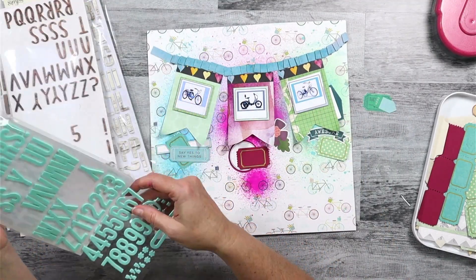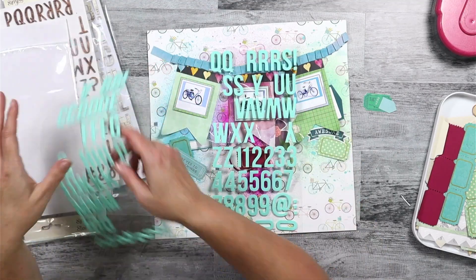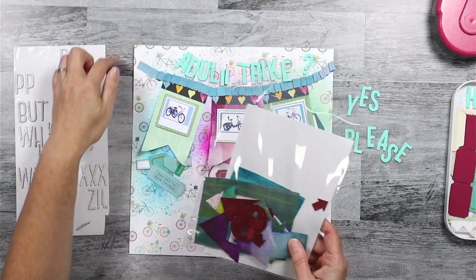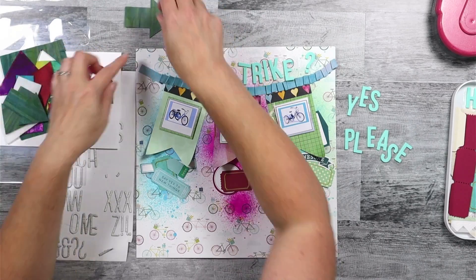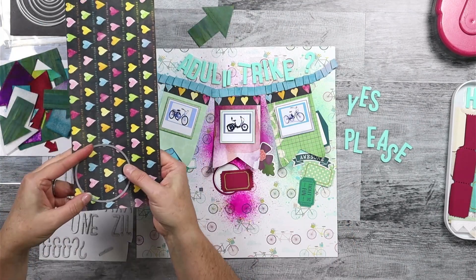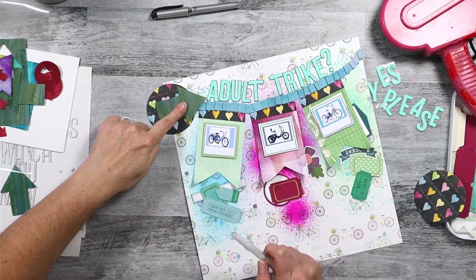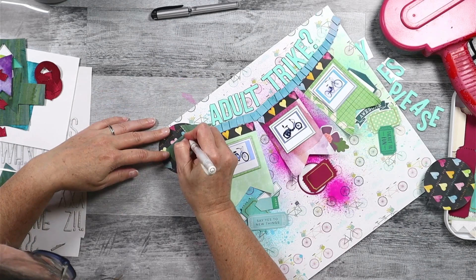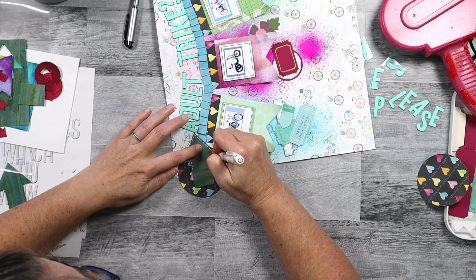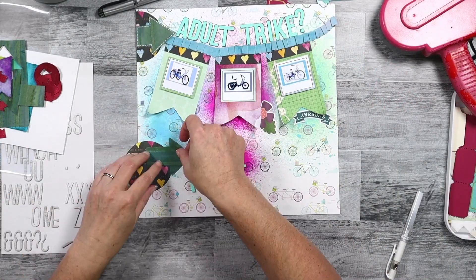I am going to start working on the title on this layout. This is kind of the heart of the layout because I'm doing a three-part title, and this is really the focus of what's on my brain now. Because this title is going to be so big, I have to be really careful about making sure I have enough alphas. I did not have enough in one color, so I'm going to mix and match my colors.